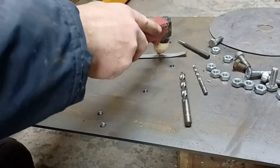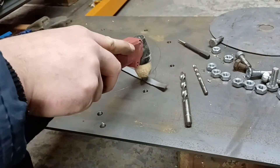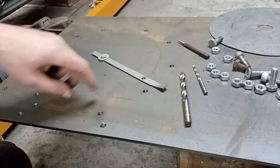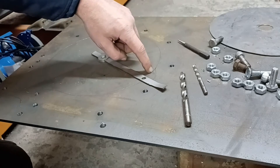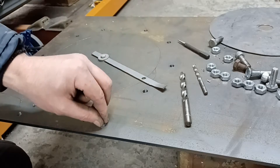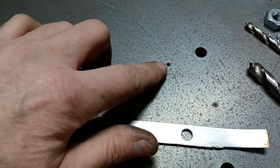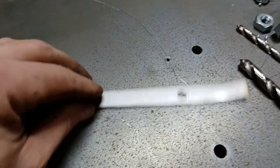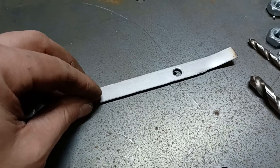It fits in there like so, and around we go. The next thing I need to do is drill a small pilot hole into there for the plasma to start with, because you don't want to burn through the metal with the plasma as it just ruins the tips. There's a three mil drill bit - gently, gently so you don't snap the bit - and that'll be our starting point for the plasma cutter.